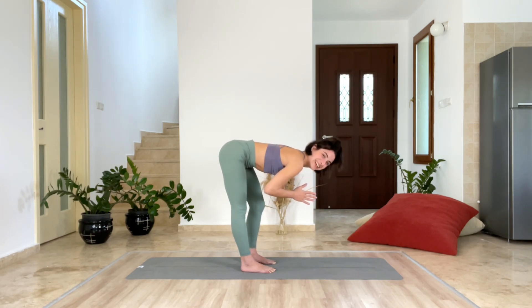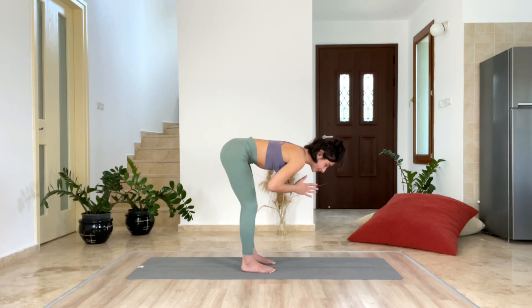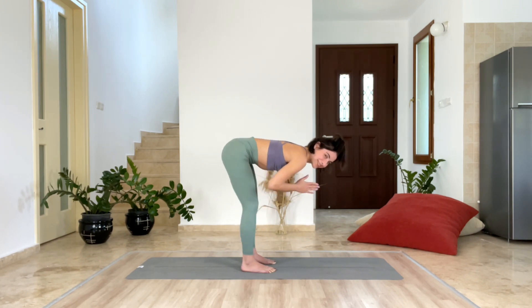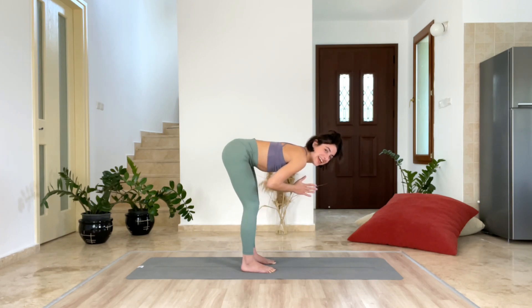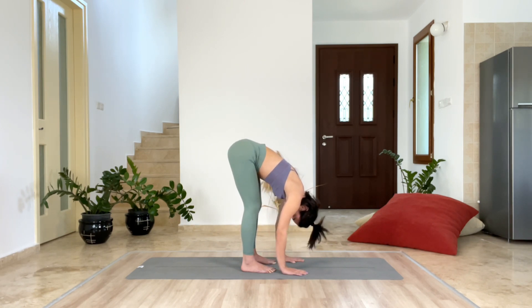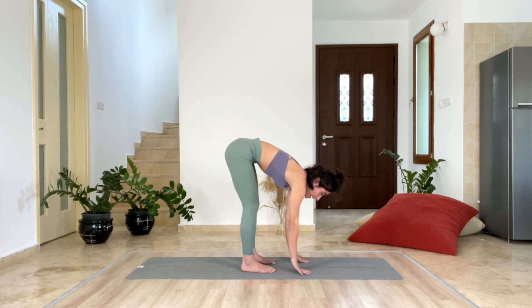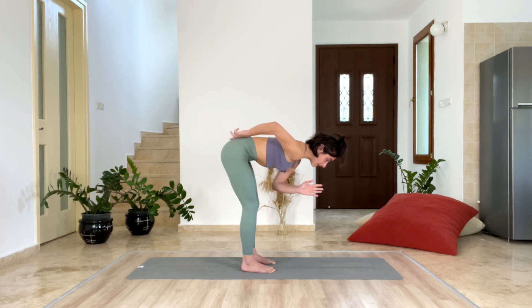Last ten, nine, eight... last five... last three... last one. And fold forward once again. Inhale, and exhale. With the next inhale, one more time, find your middle with your upper body — long spine, drawing the tailbone down.